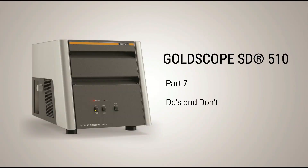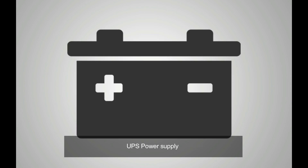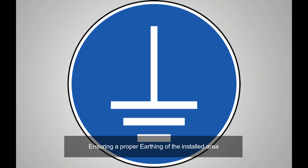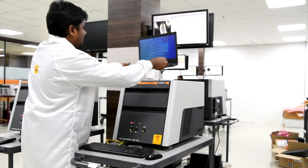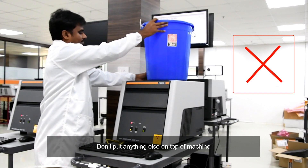Ensure that you complete all the pre-installation procedures such as placing a UPS machine, isolation transformer, providing an air-conditioned environment for the working of the machine, and ensuring perfect earthing conditions at the place where the machine is installed. You may place a desktop or laptop on top of the machine to save space, but avoid placing anything else on it.